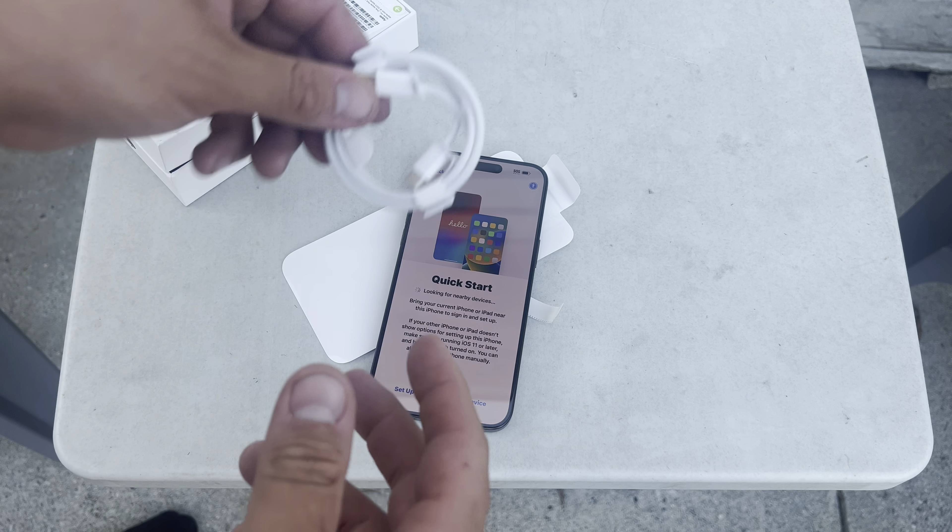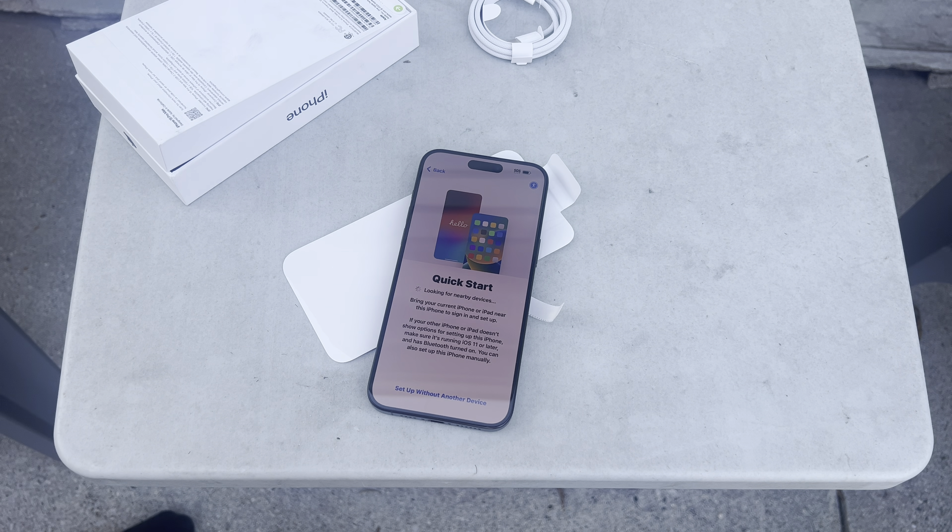It's going to ask me to transfer all my data, which is nice — you just hold it up to my existing iPhone and everything transfers right over, easy peasy. Not like before when we had to write everything down, like your notes, your contacts, everything. Love the screen here compared to the old notch that dips down. I know I'm two years behind — they did this a year ago — but it's still nice.